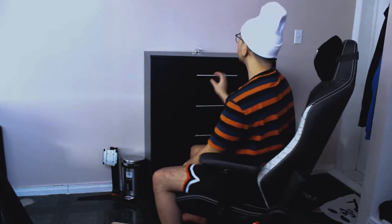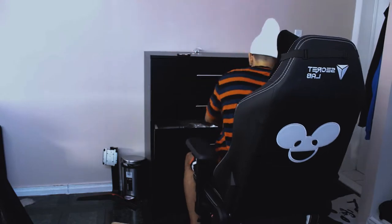Alright, let's open it up. I'm gonna get my trusty knife. I don't think you can see it but I'm going to unbox this — what an unboxing experience, guys.